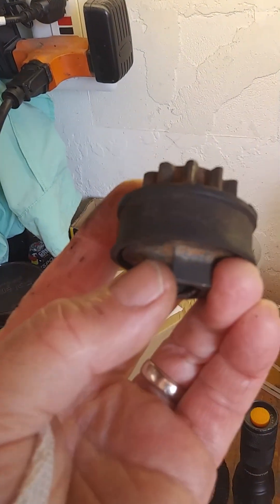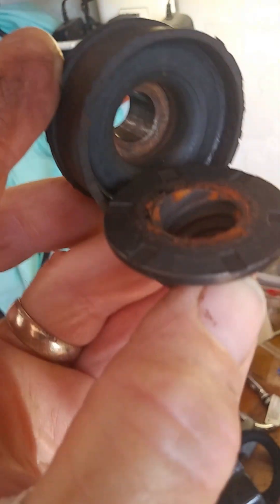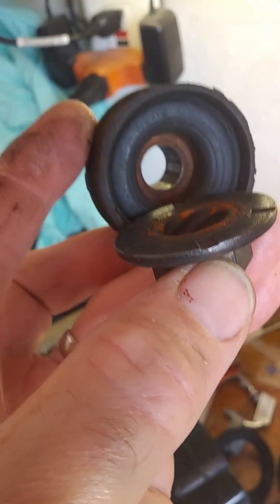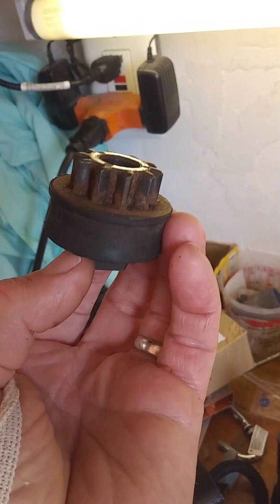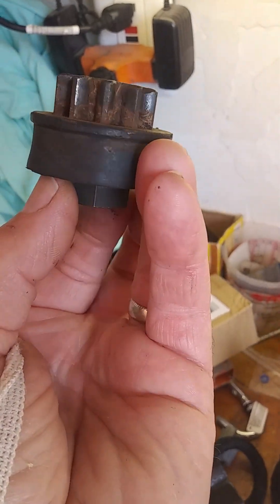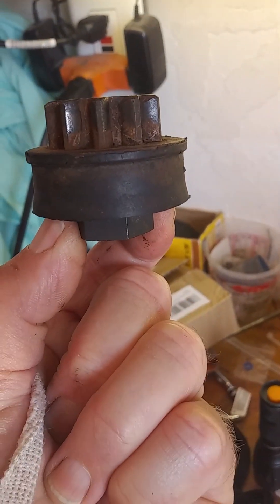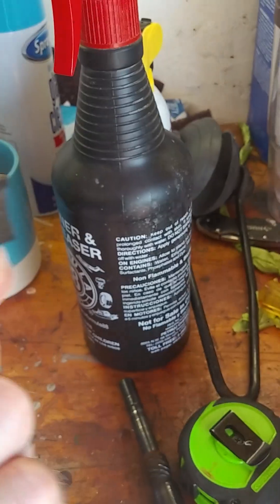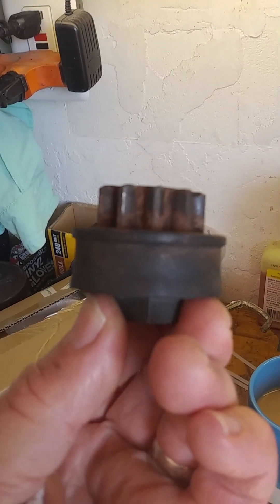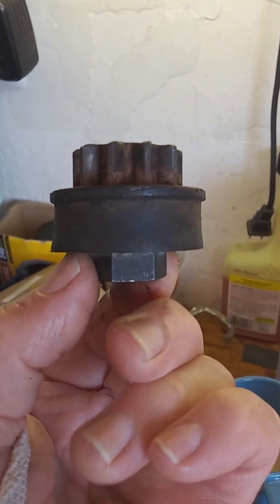I was getting ready to do that, and I just kept looking at that thing, and the closer I looked at it, the less it looked like it was burnt up — it looked like it was made that way. And then it dawned on me that I had been greasing that gear and it probably got greased down in there. So if that's true, I'm going to clean it up really good with some degreaser, put it all back together, and see if it works. We'll get back to you and let you know.